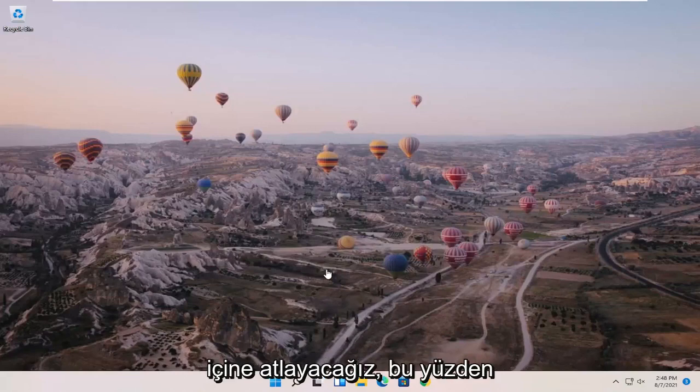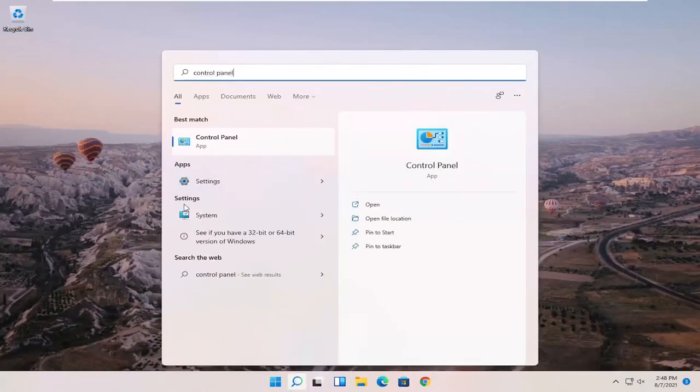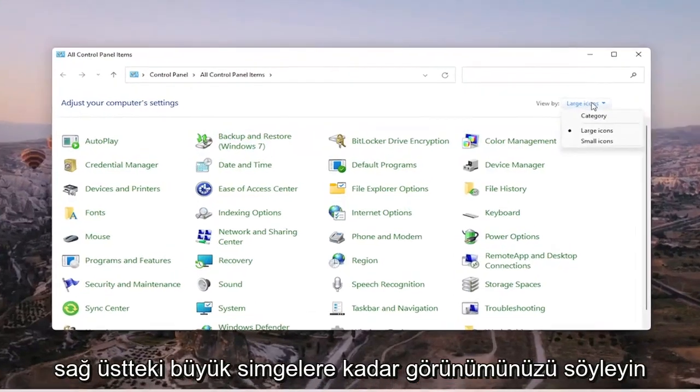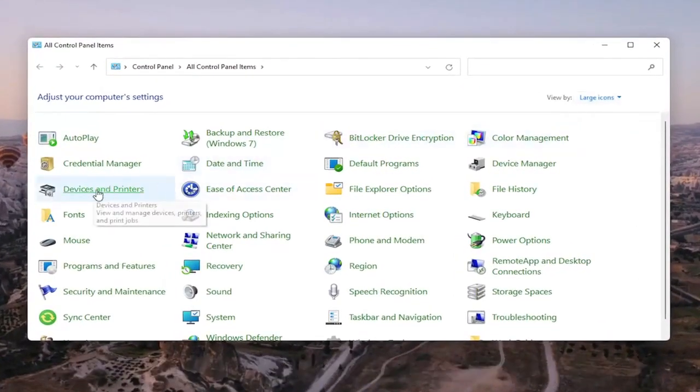We're going to go ahead and jump right into it. We're going to start off by opening up the search menu and searching for Control Panel. When the best match comes back with Control Panel, go ahead and open that up. Set your view to large icons in the top right, and then select Devices and Printers.